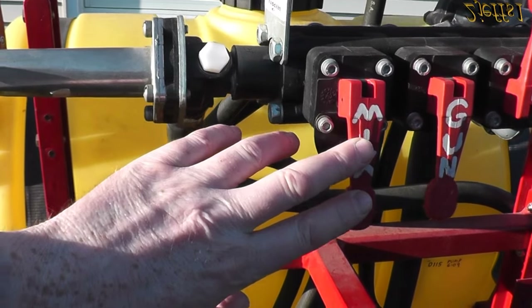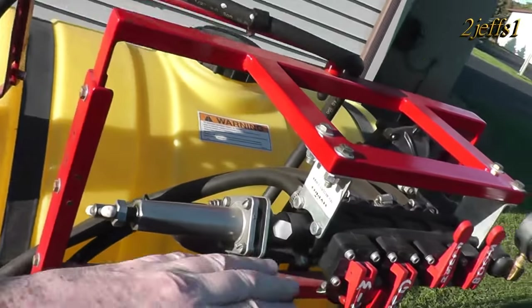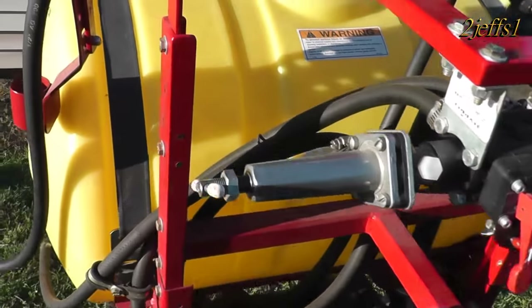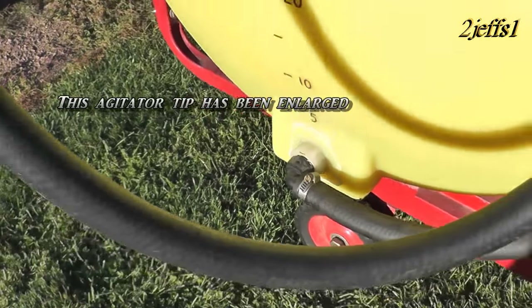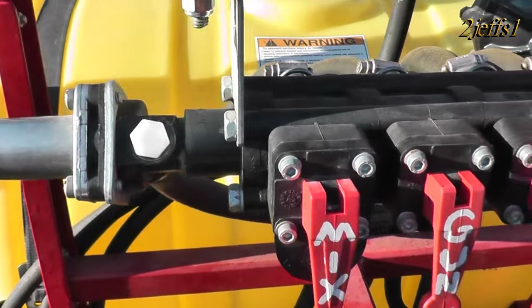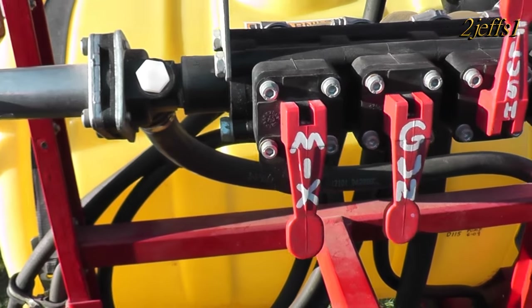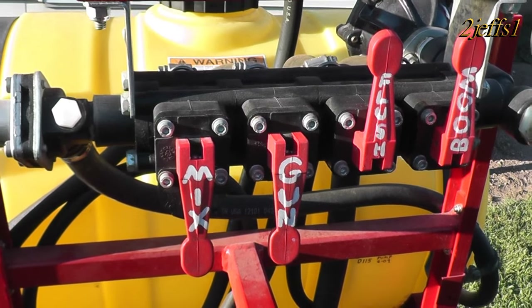The mix valve right here is actually another agitator. When you flip this up, it blows all the fluid off this rail and into the agitator on this side of the tank, which takes the stress off. I use that when I'm running around the yard and not spraying. You can also open this up if you want to mix up a batch of something with the agitator quickly — it works great for that too.